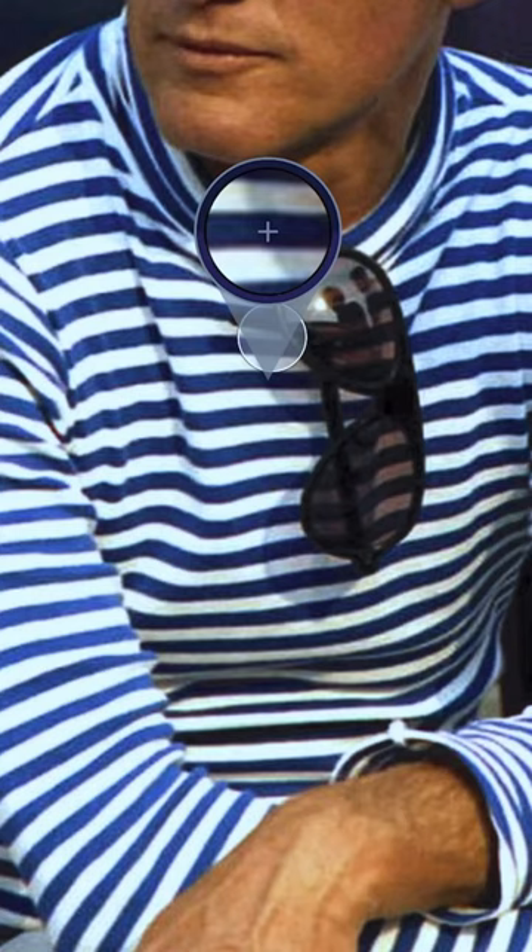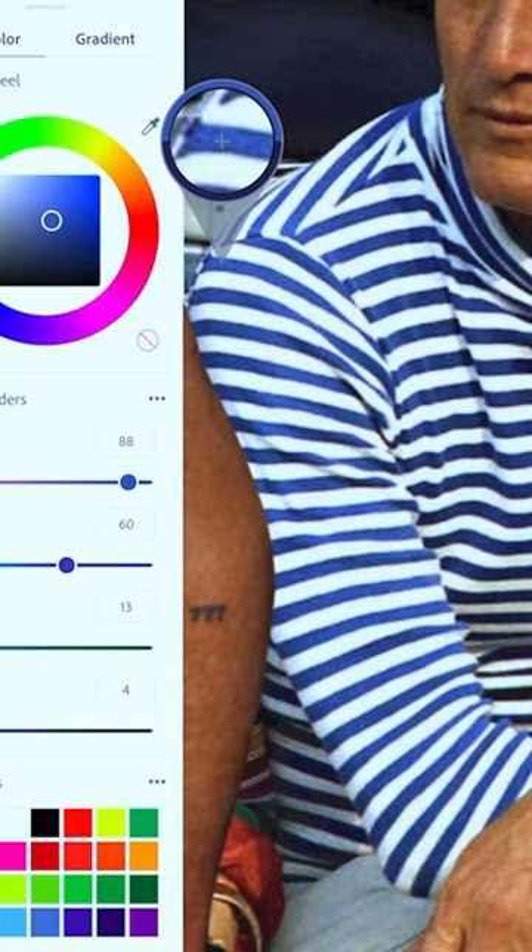My darkest blue, which is kind of close to black, my mid-tone, which is like my true blue, and then my lightest one for the highlights. Then for the whites, I'll find my darkest gray, my mid-tone, and my closest thing to sort of true white.